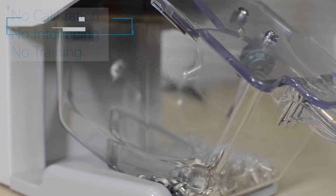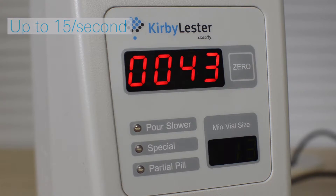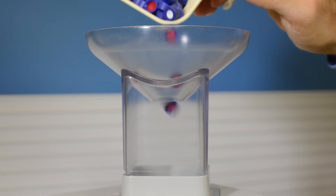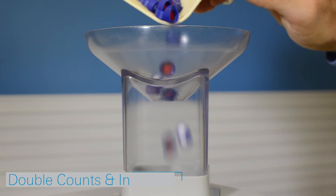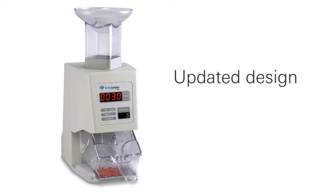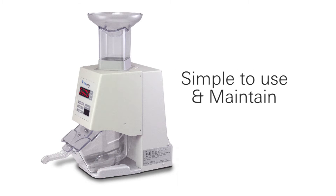The device counts at a speed of up to 15 pieces per second. Shake at a steady rate into the top funnel and slow down as you near your target count. The KL-1 also makes an ideal tool for double counting and high volume physical inventory. New updated design, simple to use and maintain.